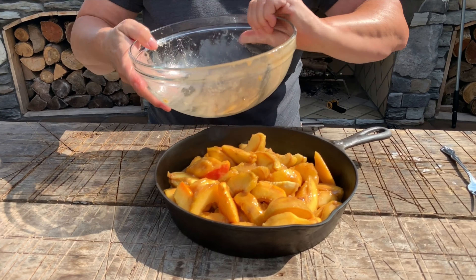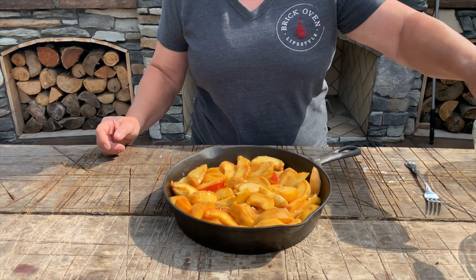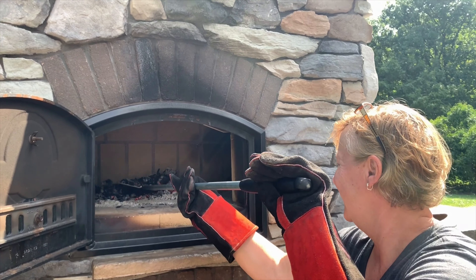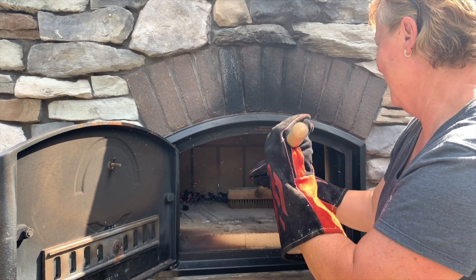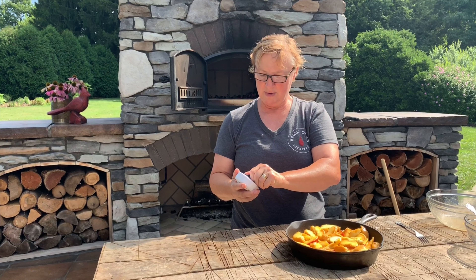I spread it around so that it's pretty even. Then this goes into the brick oven at 425 degrees for 10 minutes, so I'm going to prepare my oven before I put this mixture in. My oven is already preheated, so now I set my timer for 10 minutes and put the peaches in the oven.